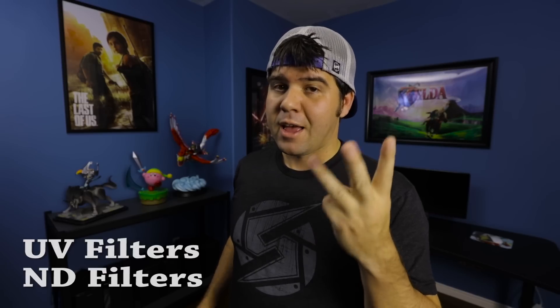There are three main kinds of filters you can use for your lenses: UV filters, ND filters, and polarizers. These are the magic of cinematography — one of the best-kept secrets in making videos.